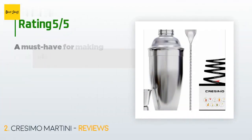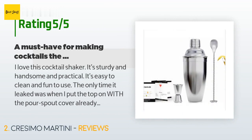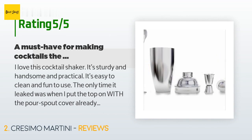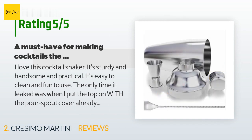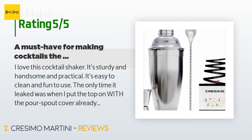3,793 customers have reviewed this product, and the average rating is 4.6 stars. A customer said: 'I love this cocktail shaker — it's sturdy, handsome, and practical. It's easy to clean and fun to use. The only time it leaked was when I put the top on with the pour spout cover already attached. If you put the lid on first and then the spout cover, you won't have any problem. It is big enough for single or double cocktails — I even used it to make four mojitos at one time and it worked fine, there just wasn't a lot of room for ice.'